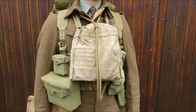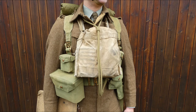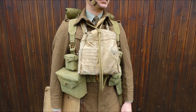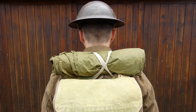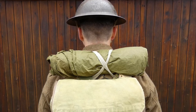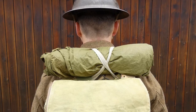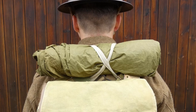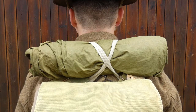Anti-gas equipment is also being carried. On the chest is the Mark 5 respirator haversack, containing the general service respirator, gas detection brassards, an anti-dimming outfit, anti-gas ointment, eye shields, and cotton waste. Around the shoulders, the anti-gas cape is carried, secured using integral tapes looped over the top and tied to D-rings on the respirator haversack. The cape is carried rolled inside-out; when the tapes are released it rolls down the back and can be donned — it's closer to a jacket with sleeves that buttons around the body, designed to be put on very quickly in the event of a gas attack.